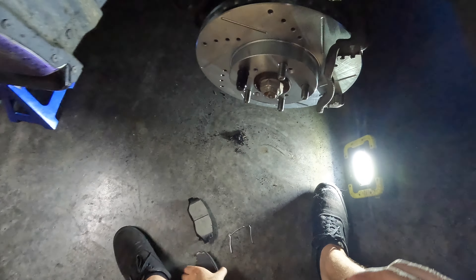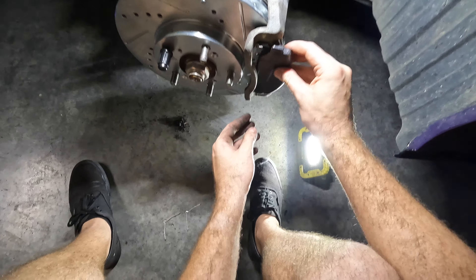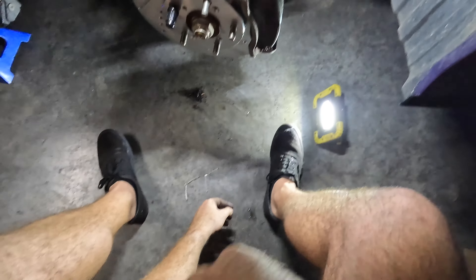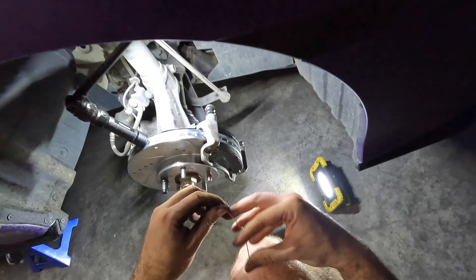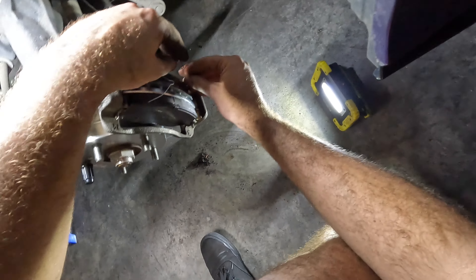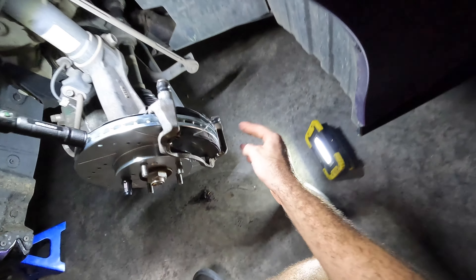Now we're going to put the pads on — super simple process. Do the back one first since it's a little easier when the front one isn't installed yet. Just kind of put the bottom ones in, then line up the top and it'll click into place. Then we have these retaining clips — this part should go toward the middle section of each pad. There are little holes that it sits in; just line it up and bend it to get into the other hole. Simple.